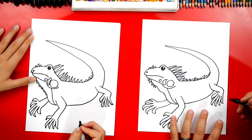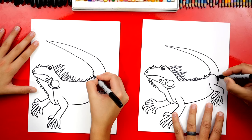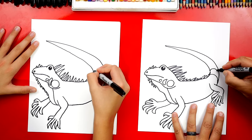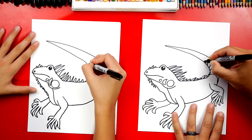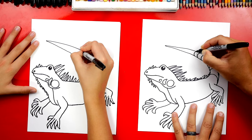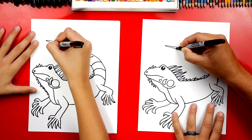Oh he looks so cool. Now some of them have stripes down their tail, so let's add a curved line going up and down around his tail. I'm gonna repeat that same step, getting smaller as we go back. Look how 3D his tail looks now that we've added this curved stripe down his tail.